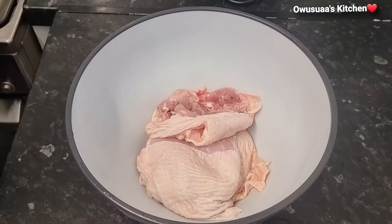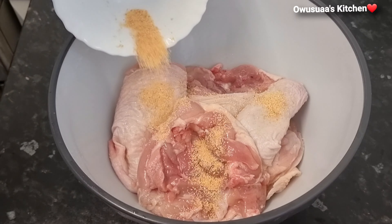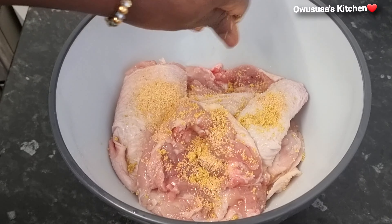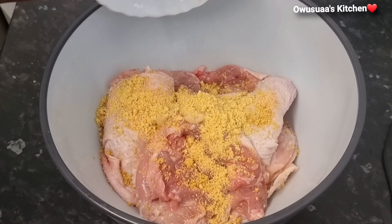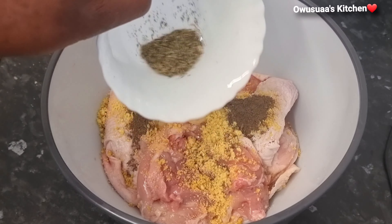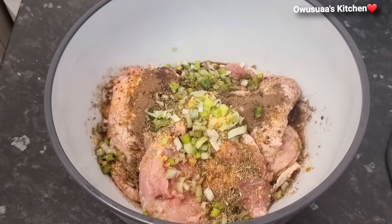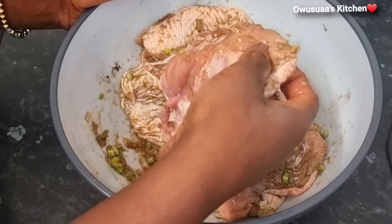Let's put all the ready ones in a bowl. To season, I'm going in with garlic granules, followed by Knorr chicken cube, and then I'll top it up with ginger paste. Now we will add some bouillon powder, black pepper, and some finely and freshly chopped spring onions.